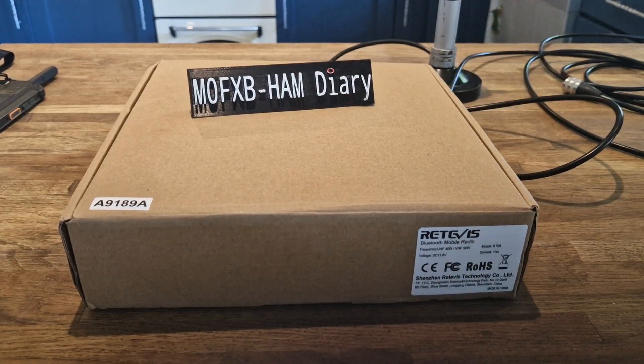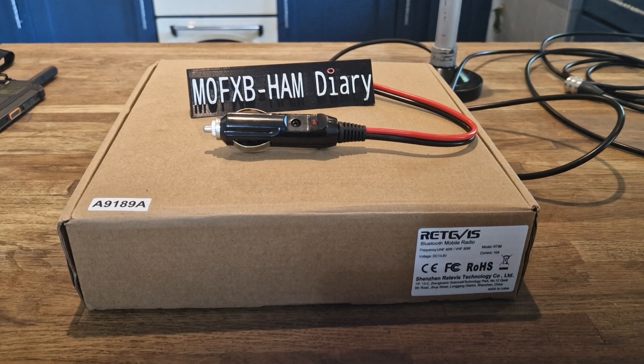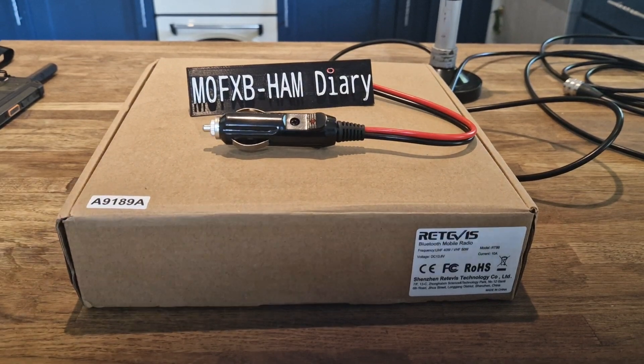Mzero FXB, welcome to my channel. A few people messaged me the other day — I've got the Vero N7500 — saying that you could get the same device for £79 delivered, and I found that really hard to believe. It's called the RT99, it's made by Retevis. It's an identical product, so I ordered one because I thought, well, that'll be handy — I'll put that in the car and show you why it's so good.